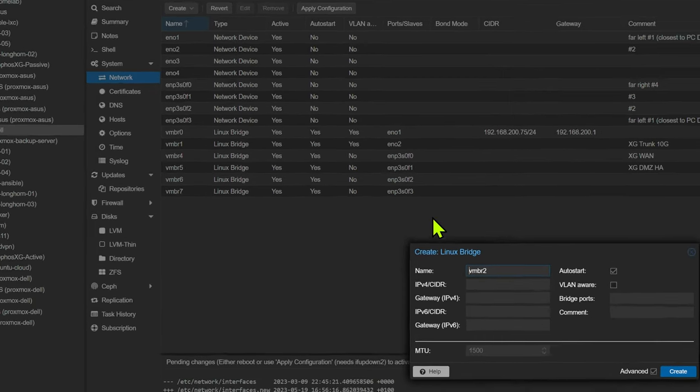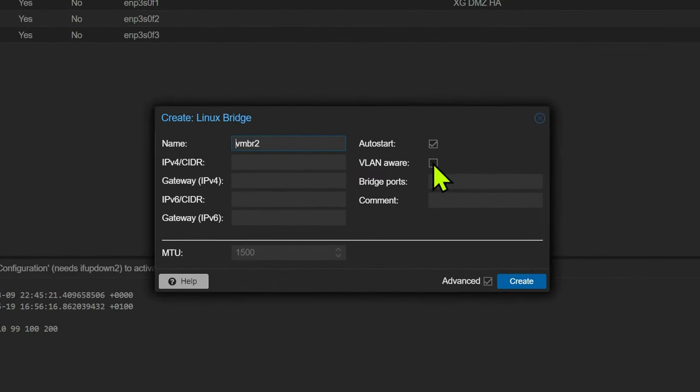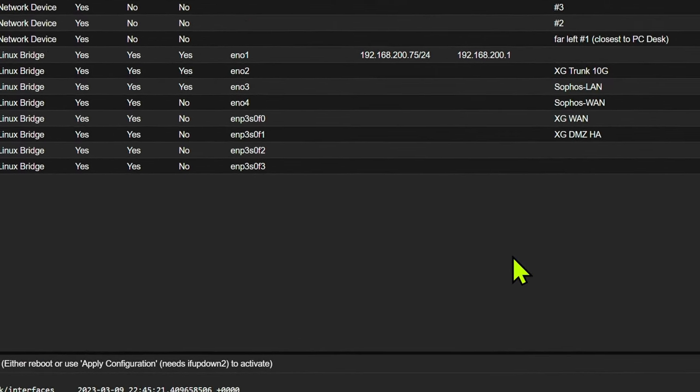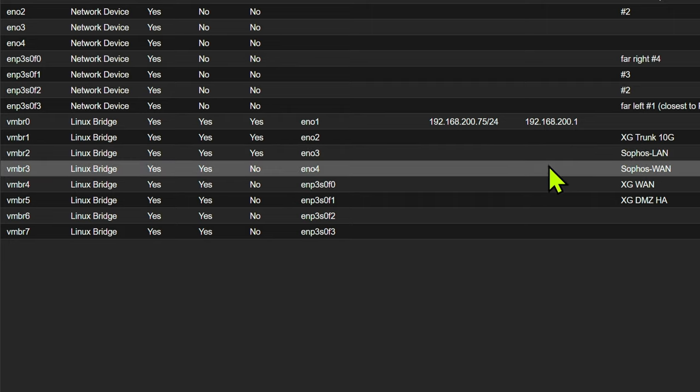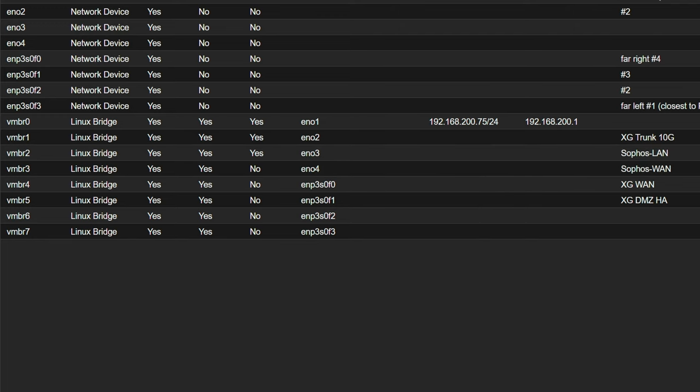Once you've assigned and labeled your bridges to your interfaces, you'll see them appear on the networking tab — they'll be called something like VMBR followed by a number, such as VMBR2 and VMBR3. Once you're happy, hit that apply configuration. This may briefly interrupt your connection, but it should seamlessly come back online.